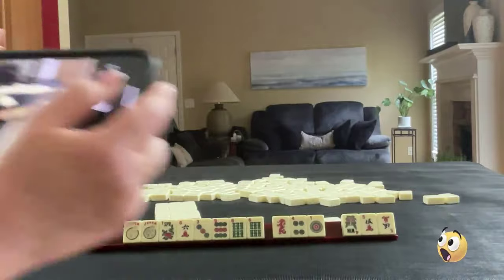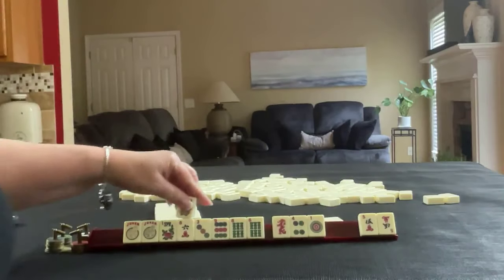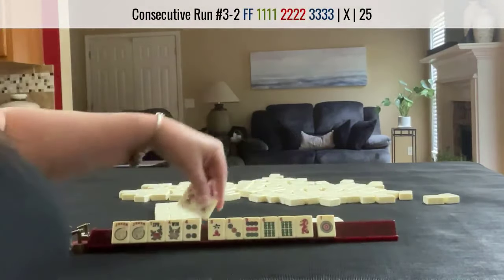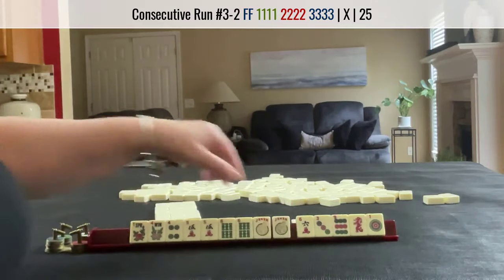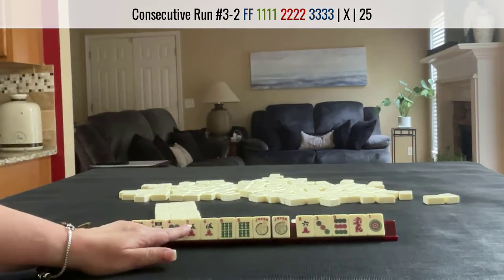Holy cow — I hope nobody would ever pass a pair. I would probably even think about switching to four, five, six mixed suit Kongs. If you get a pair in the Charleston, reassess. We're going to switch to four, five, six.